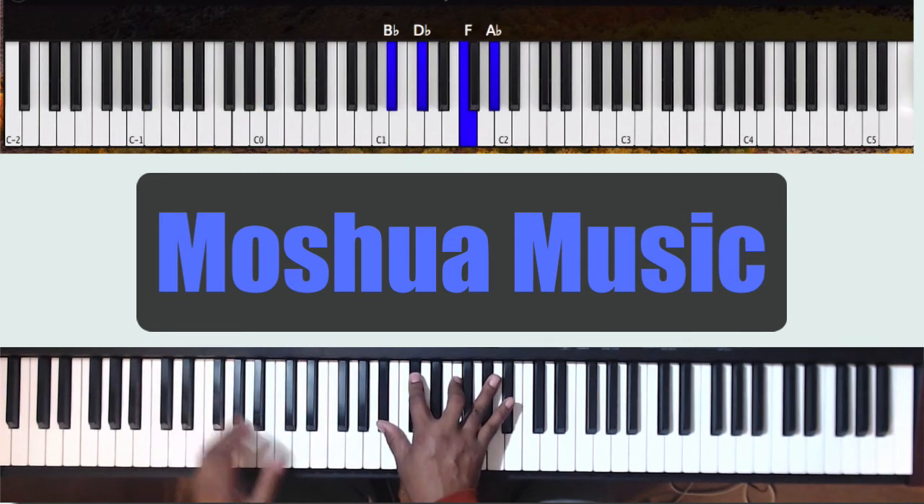Then to Bb. You can do Bb and F, or Bb octaves, or Bb, F, Bb in the left hand.